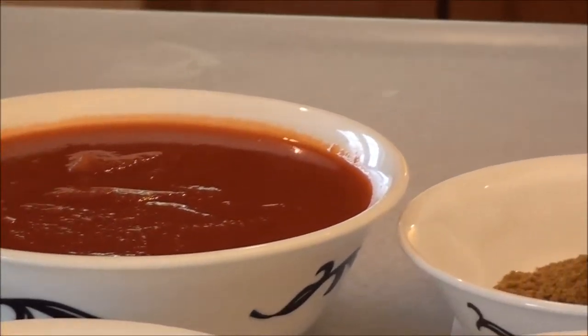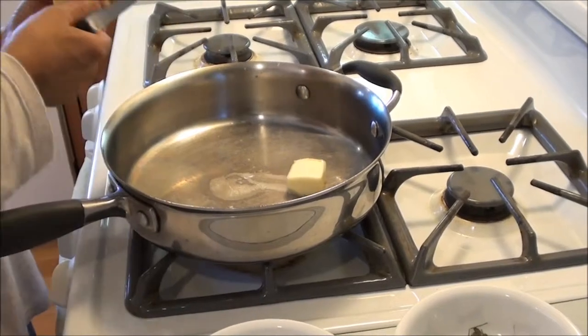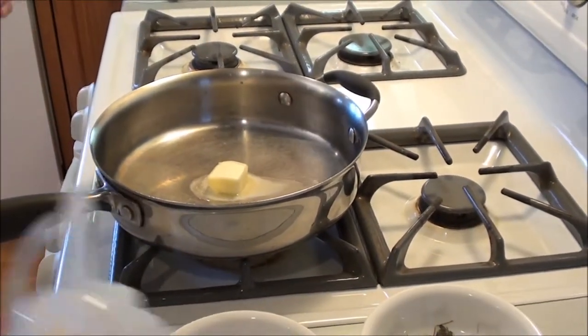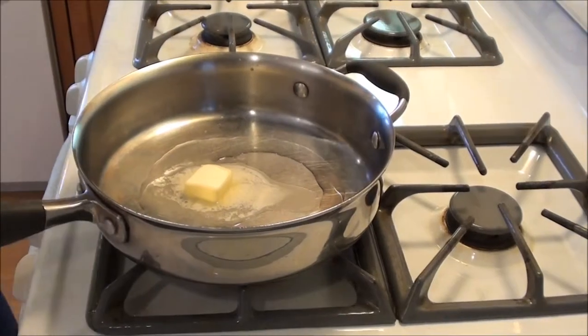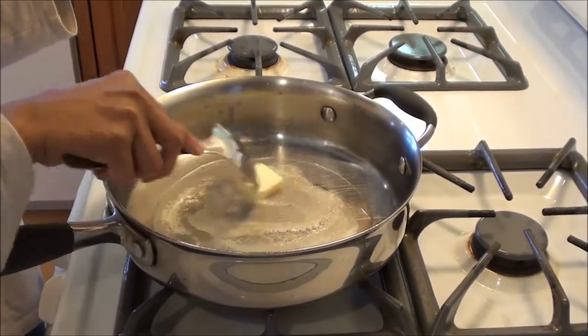Okay, let's get started. We have a pan — we're gonna put about one tablespoon of butter in it. We're gonna put a little oil so it doesn't burn the butter. We're gonna let it heat up a little bit. You can see it's getting nice and warm.